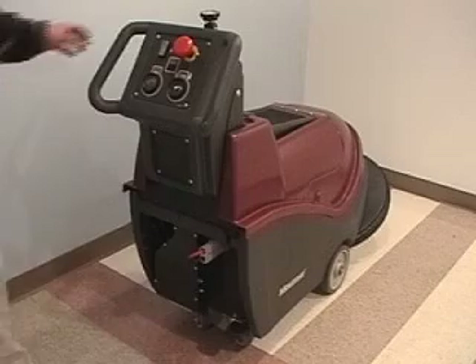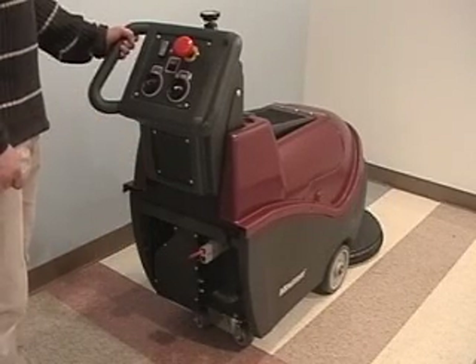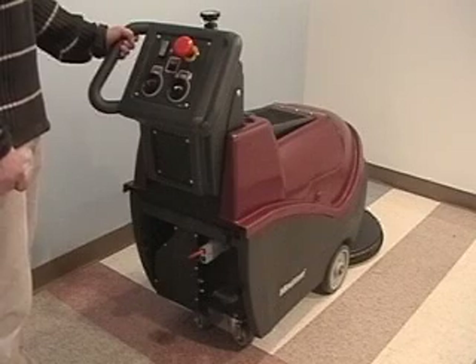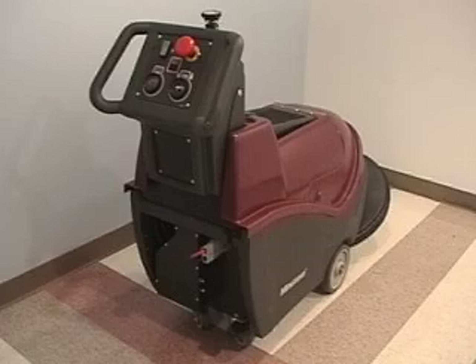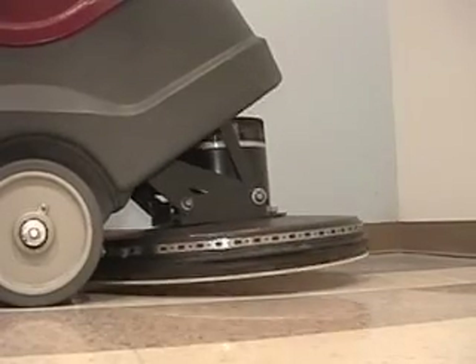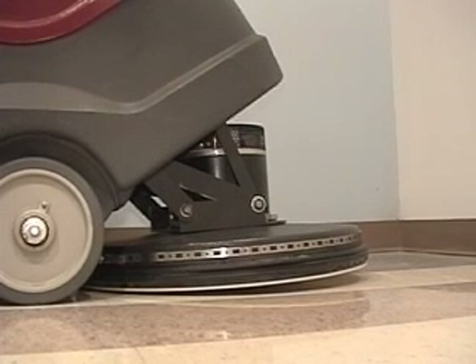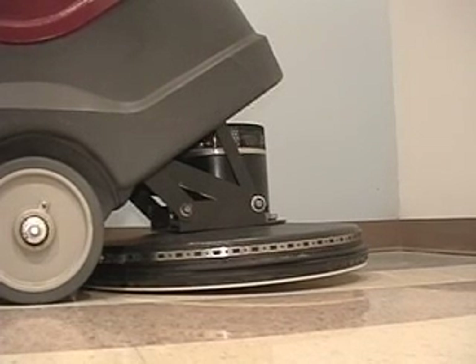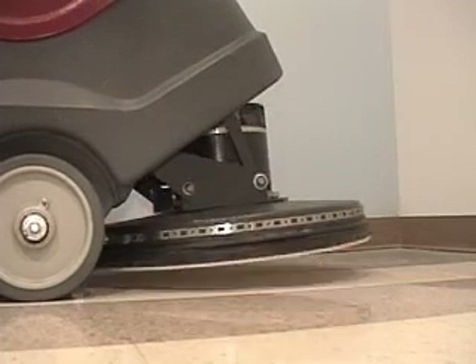The up-front 20-inch pad driver head is raised and lowered by a special spring-loaded foot pedal linkage that acts like a cantilever. This makes it easy to raise and lower the pad driver assembly. Step on the pedal to the right and the pad driver goes into the lower position. By pushing downward on the pedal and to your left will lock the pad driver up again. The pad driver will not rotate or hit the floor until the pad driver power switch is turned on.